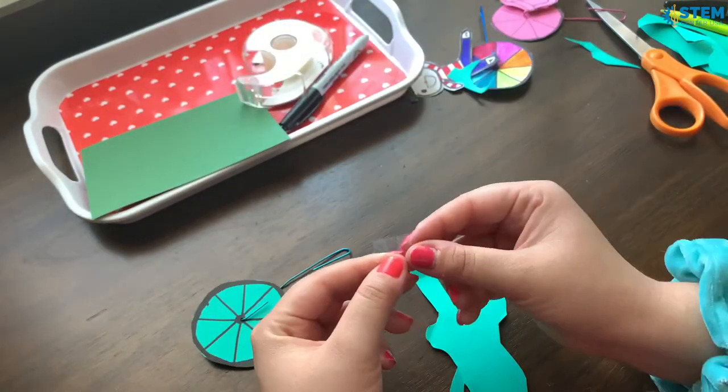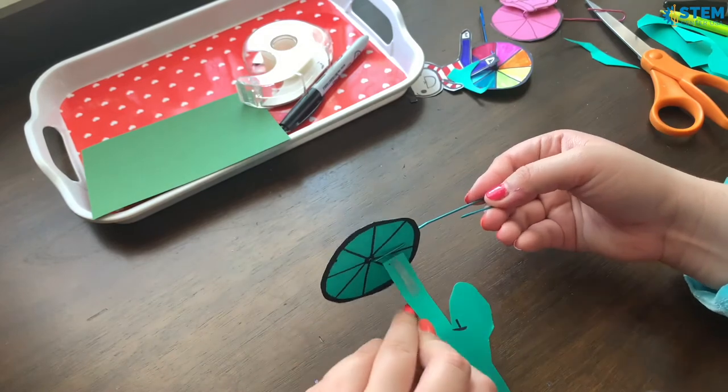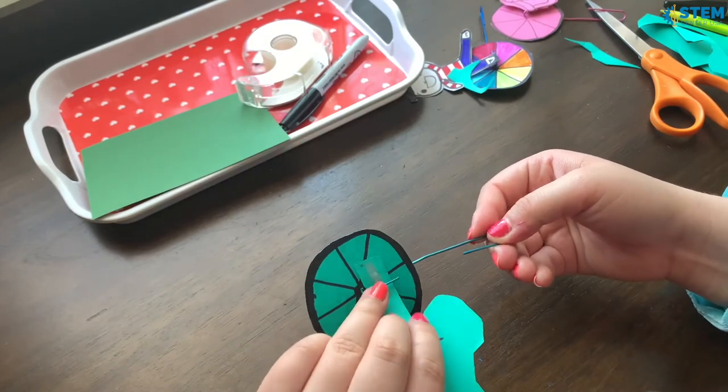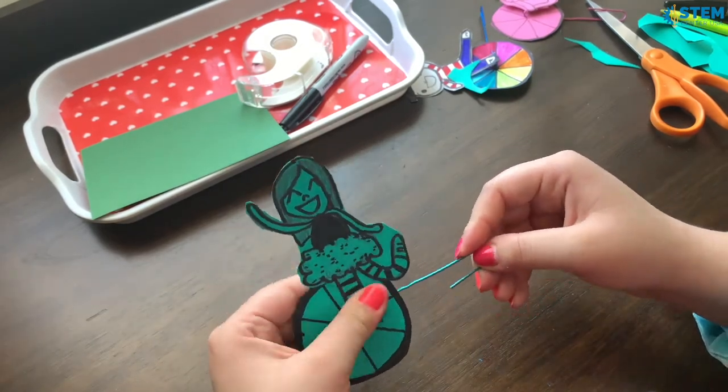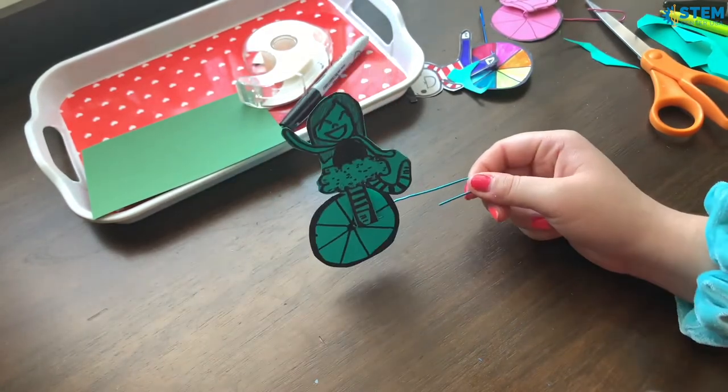You fold the tape over to make it double-sided tape, and then you'll want to position the wheel like this when you're attaching it, just so you know how the person is supposed to be oriented. That is how the person goes on there.